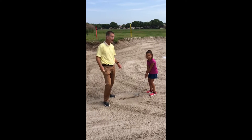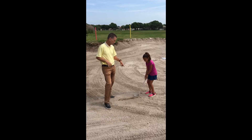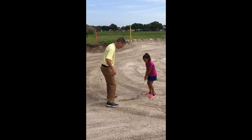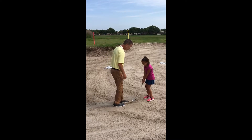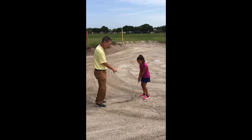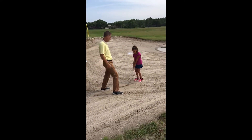We're out here in the bunker with Leah. She's going to do a little drill to get some good speed in the bunker. What we've done is built a little wall — we're going to call this the Great Wall Drill. Leah's job is to swing fast enough to cut that wall off right at the base and throw the sand out of the bunker.